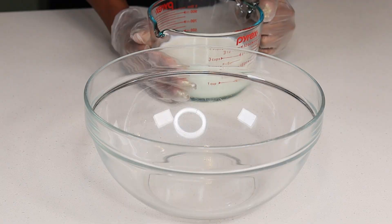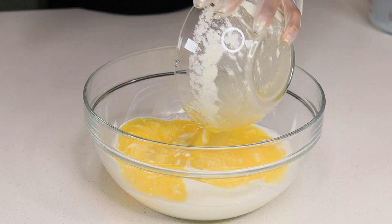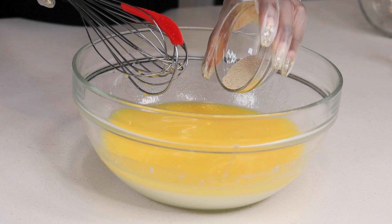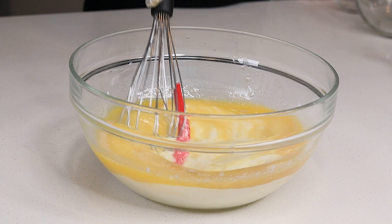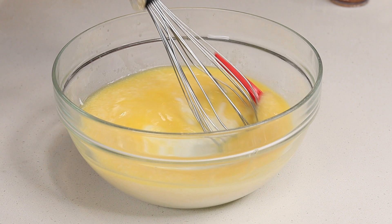In a bowl I'm going to add some warm milk, melted butter, and sugar. Whisk that for about 60 seconds because you want the milk to be nice and sweet for the yeast to react. Now I'm going to add the yeast and give it a stir for about two minutes.